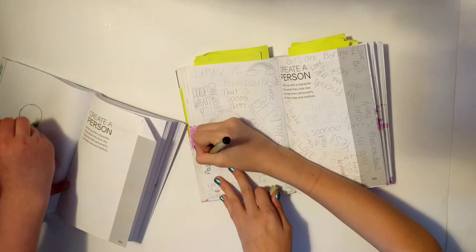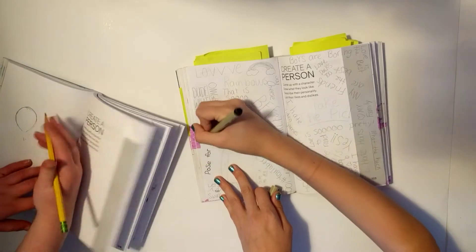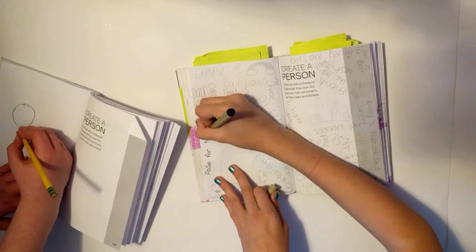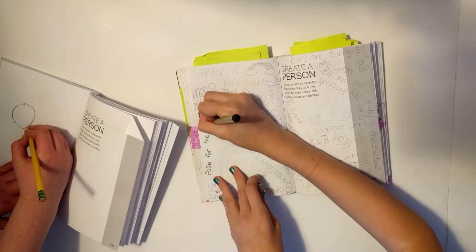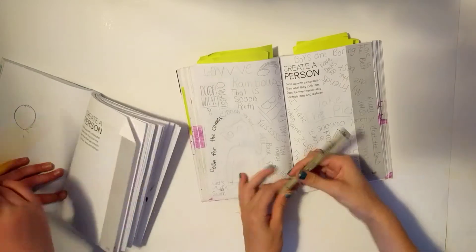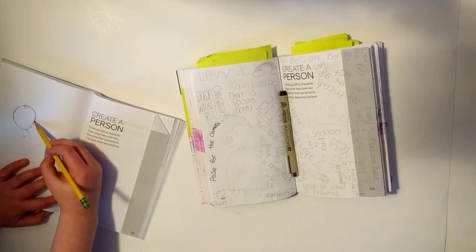I was expecting you to draw a beautiful stick figure. Thanks — I've actually gotten decent at drawing humans. So I actually did this a while ago. I'll show you one of my newer drawings.